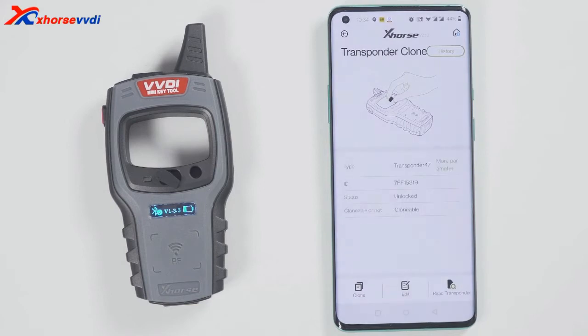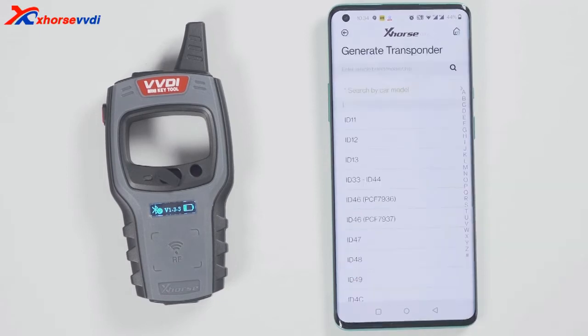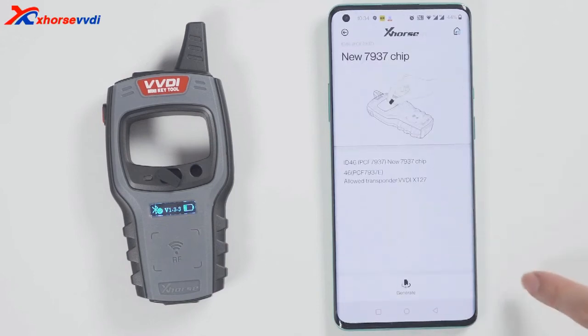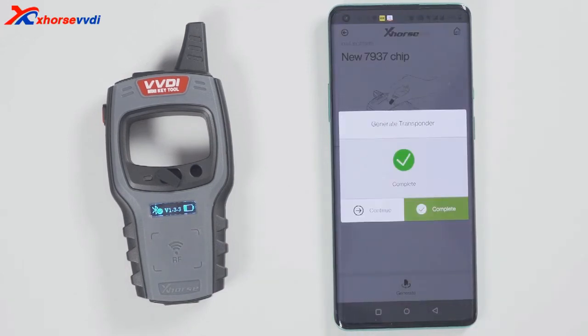At this time, let's demonstrate how to read and generate the chip. Put the chip into the minikey tool. Click on read transponder. The chip is now recognized. Then click on generate transponder.